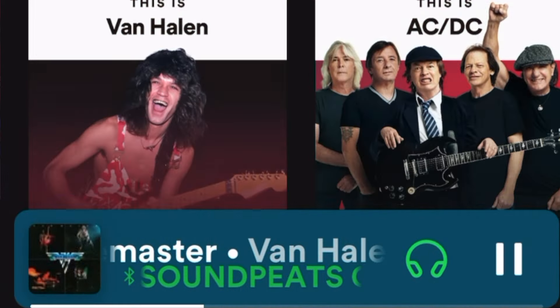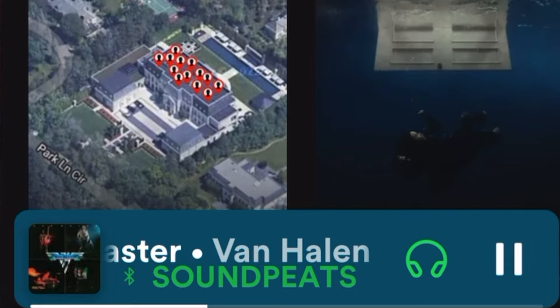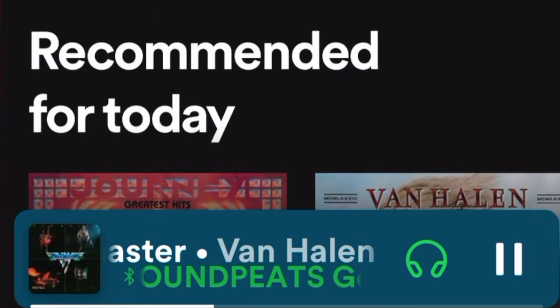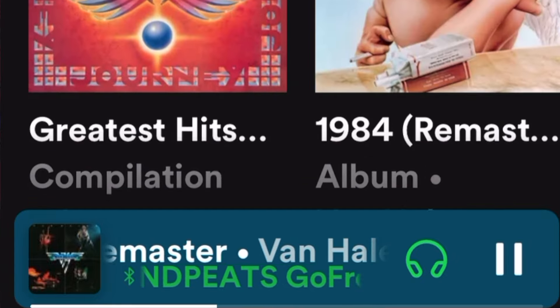When I was listening to classic rock, for example, and they'd have those guitar solos, you could hear those individual instruments. Or if it was a song that was heavy on the vocals, the vocals came through crystal clear.